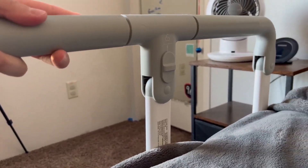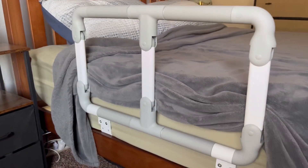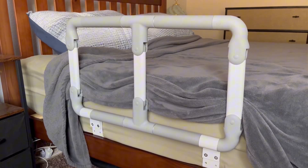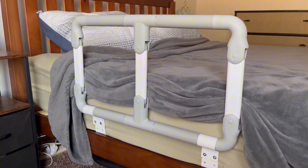This is such an awesome folding rail for any size bed. It's very adjustable and very sturdy as well. So if you are on the hunt for one, I definitely recommend this one. I would also love to thank the seller for sending it to me to try and give my honest review on.